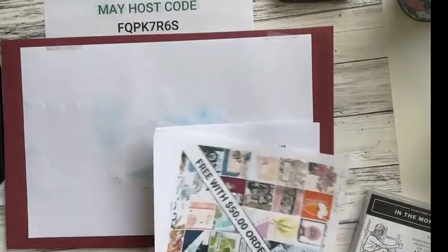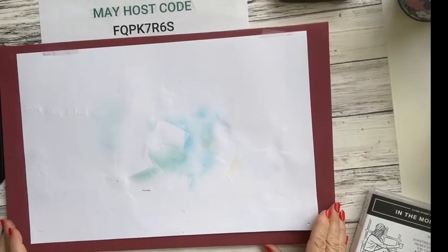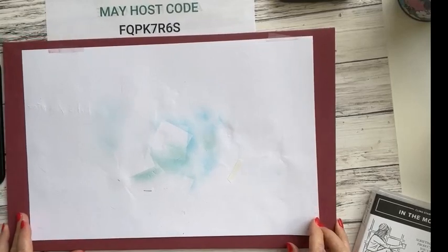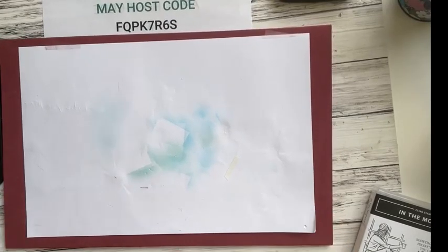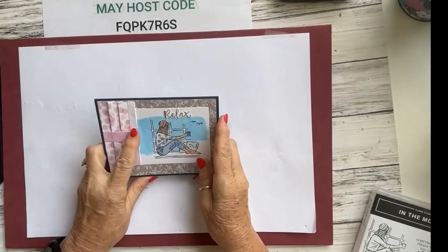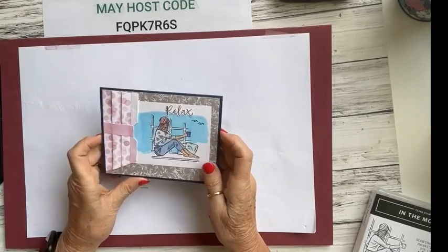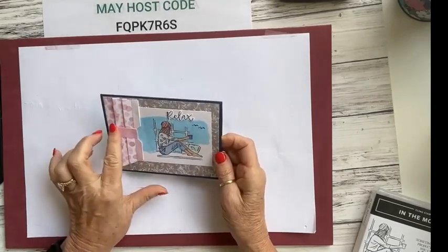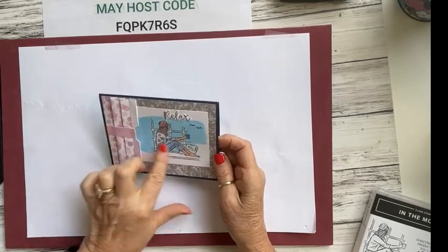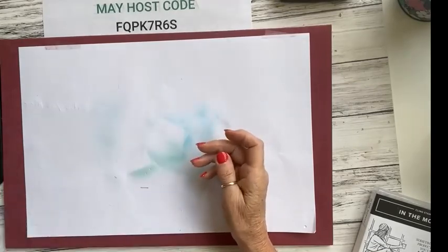Most of you are probably on my 'Shall We Stamp' newsletter. If you're not receiving it on Tuesdays, you need to sign up. I'm excited for this evening — we're going to do a curtain card. I'm going to do it a little differently where you can see both sides. I'll be using the In the Moment stamp set.